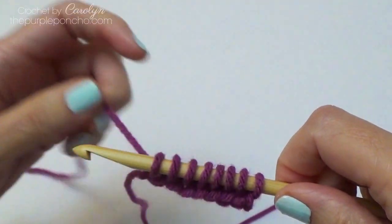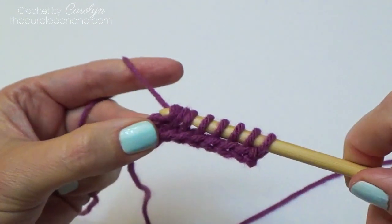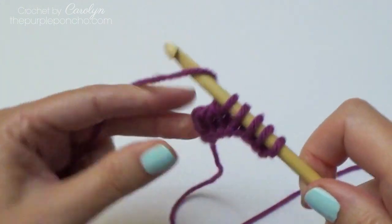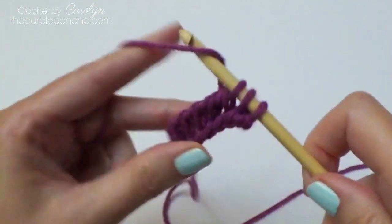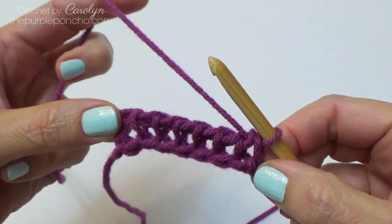Yep, 8 stitches. Return pass as normal — yarn over, pull through 1, yarn over, pull through 2, yarn over, pull through 2, yarn over, pull through 2 — and repeat this all the way across. That's our foundation row.